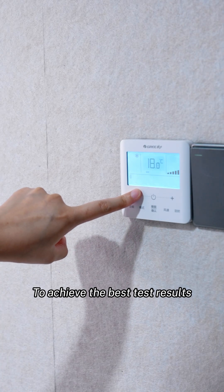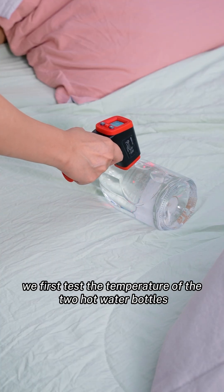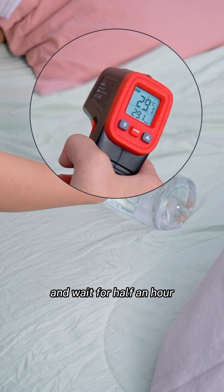To achieve the best test results, we will set the room's temperature as low as possible. Before placing them inside, we first test the temperature of the two hot water bottles, then put them into the quilts and wait for half an hour.